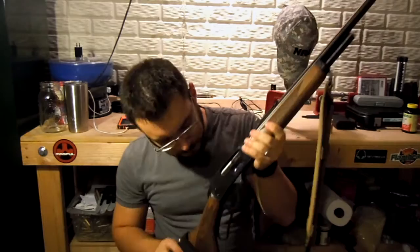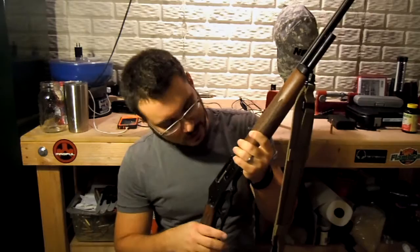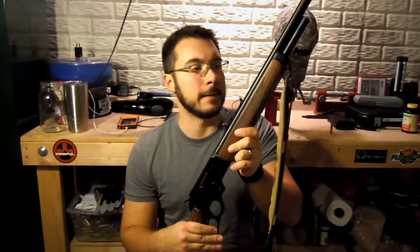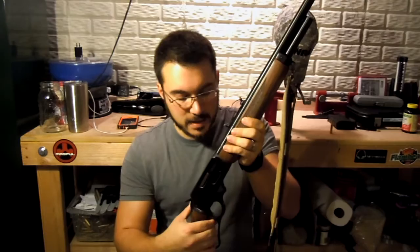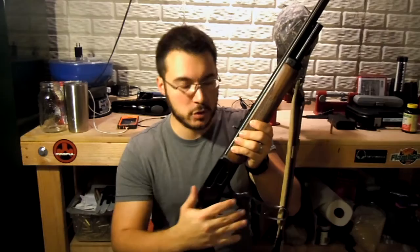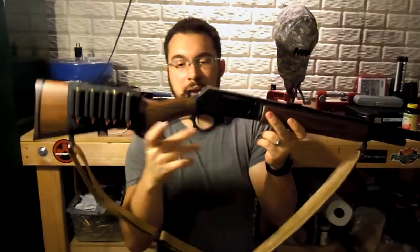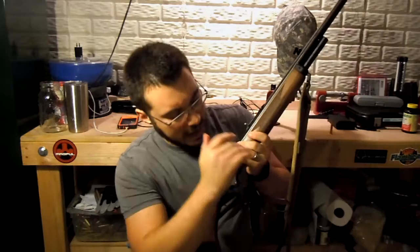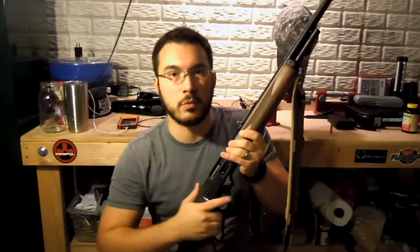Let's talk about the action itself. Lever actions are one of the coolest actions out there in my opinion. This rifle does lack some of the refinement of some of its older cousins. There is a little bit more resistance on the initial rack. The lever itself is somewhat unrefined — I wish they could have taken away some of the edging and made it a little bit smoother. It can kind of tear up your hand a little bit if you're doing a lot of racking.